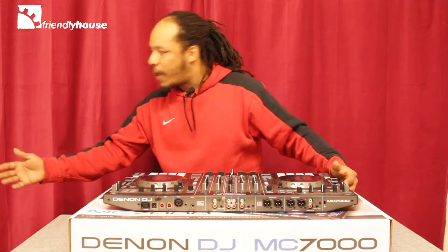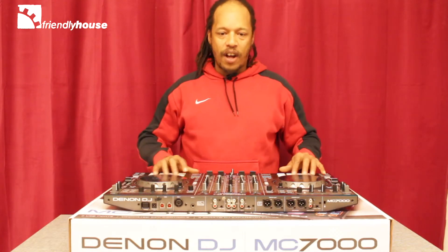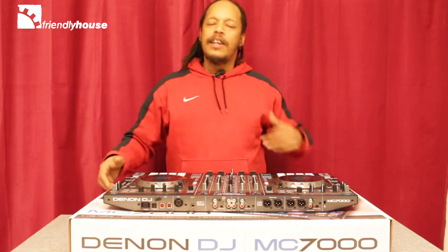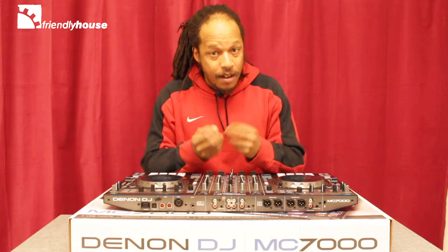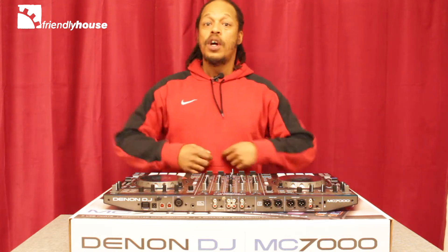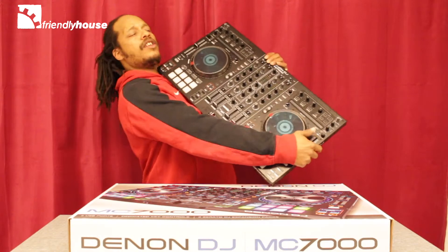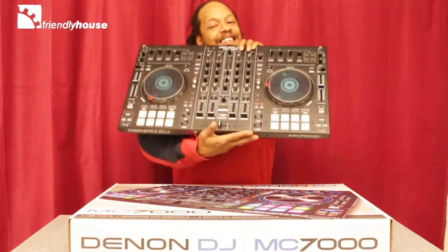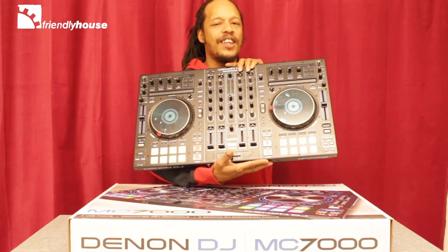You can also go home and prepare your entire set using Serato Flip. Now the third extra in the expansion pack is Serato Video. For those of you that like to add a video element to your DJ set, this is a really good tool if you know how to use it. I would suggest you get out there and check out the Denon DJ MC7000 right here at Friendly House.